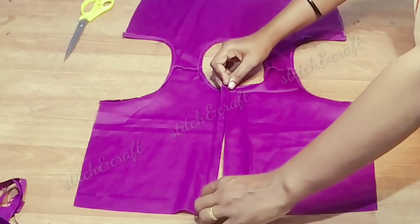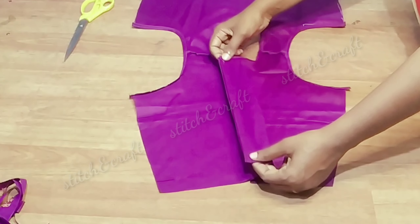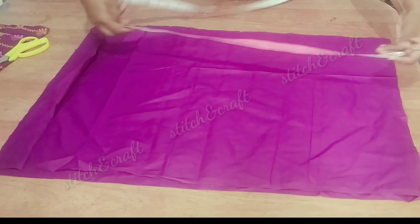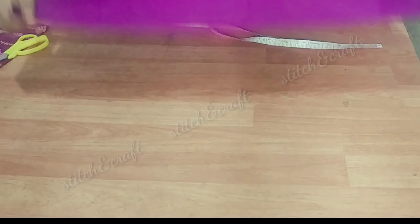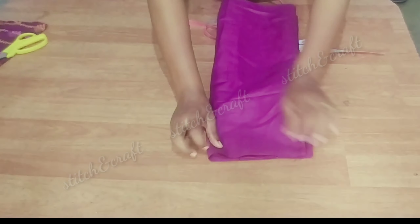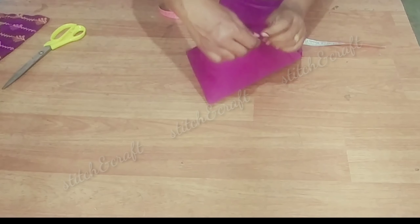Now we are going to cut the back. We will cut the back. I will add two pieces to this, then add 4 pieces, and then add 1 piece to this.